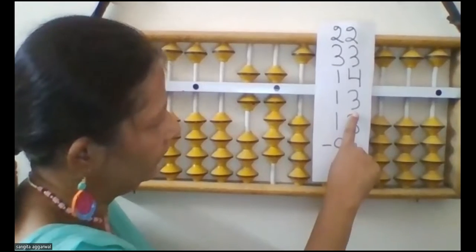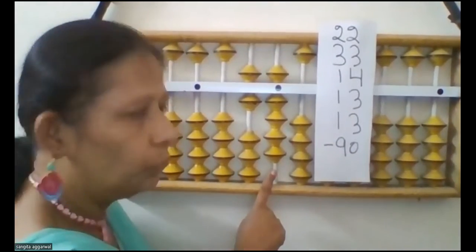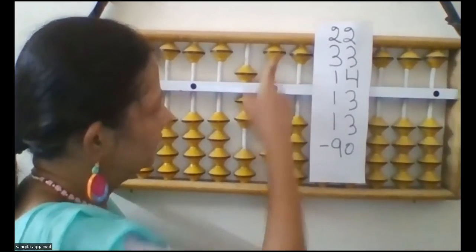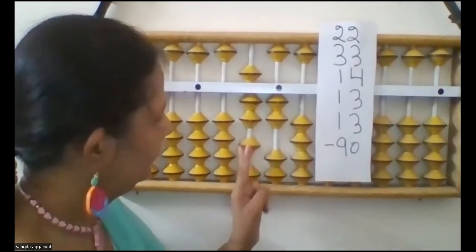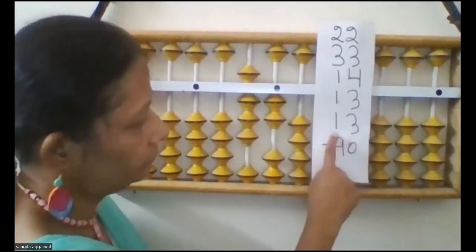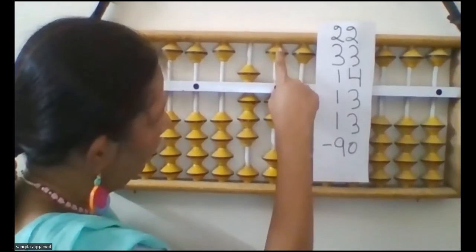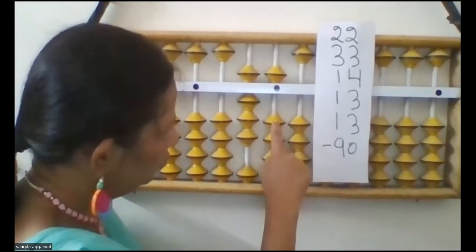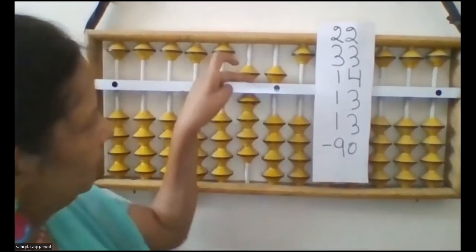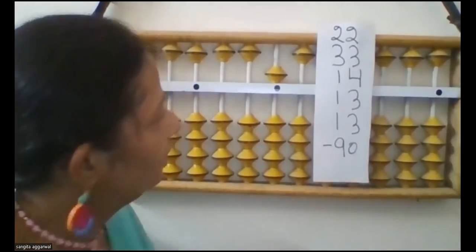Now add 13 — how can you do add 3 here? Add 5 minus 2. Add 5 minus 2, then add 10. Now add 90 — so this is minus 90. So the answer of this question is 5.